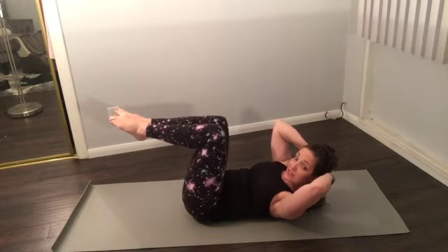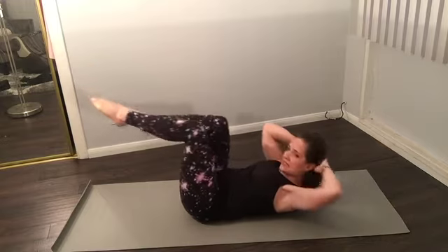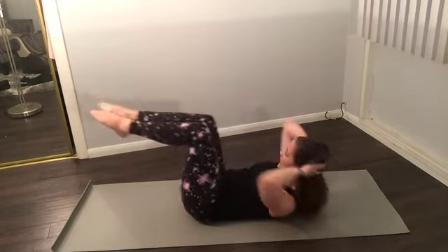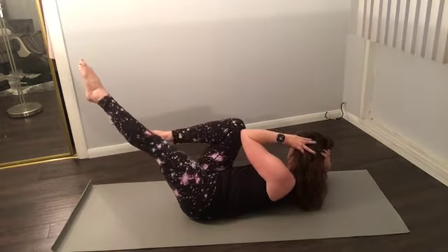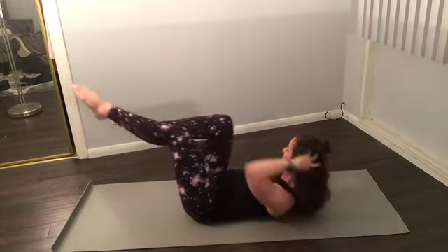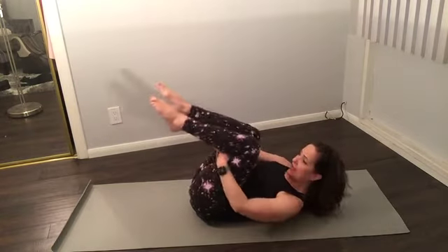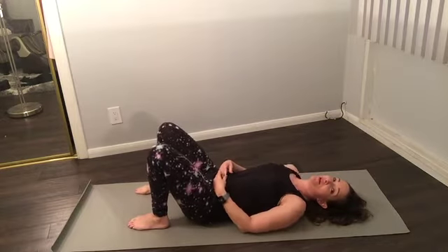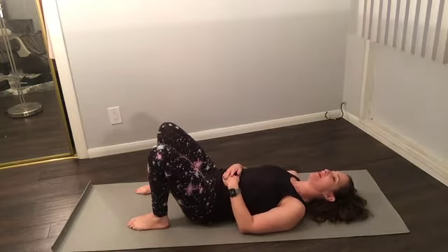Knees in, hands behind your head — back to single leg series. This is our twist. Inhale, reaching back with that right elbow. Exhale, looking at that left elbow. Inhale right, exhale left. When you switch, don't let your knees come apart. Watch out for your knee going out. A couple more, two more, one more — and rest. You should feel a little bit of a burn right here. That was awesome, you guys!